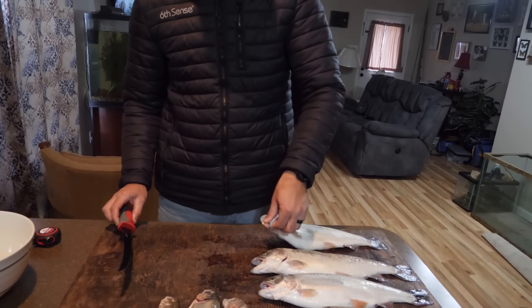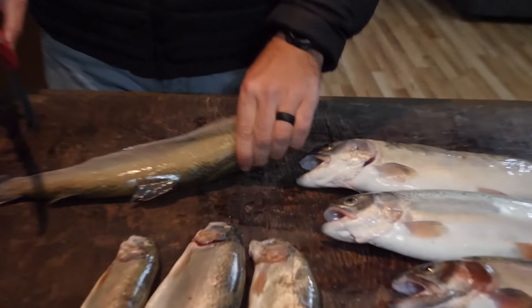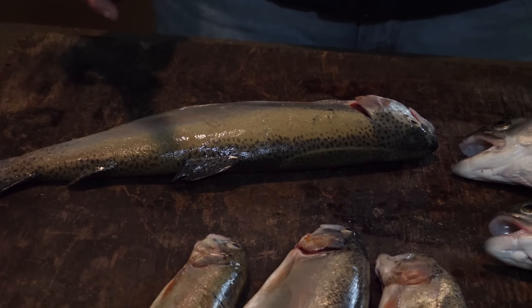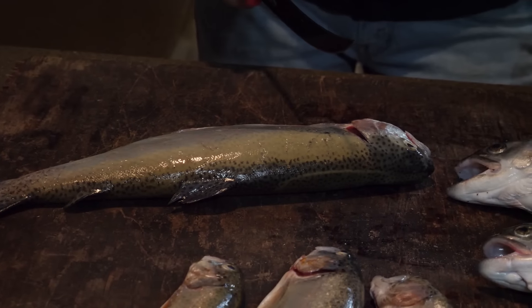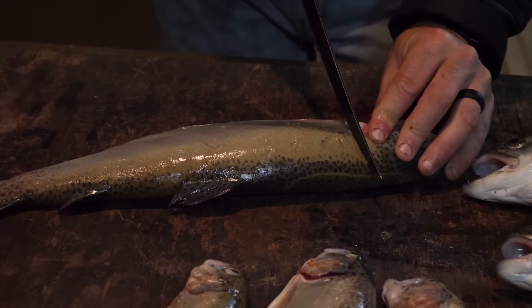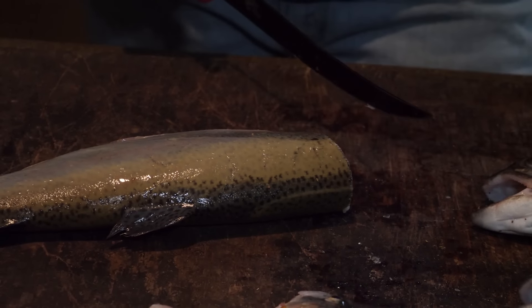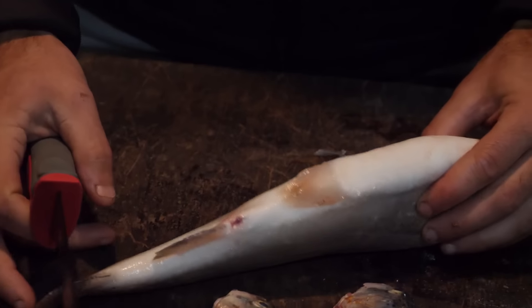Let's start by cleaning one of the bigger fish so you guys can get a really good, easy look at how this is done. All you need is a sharp knife and a cutting board. There are basically three steps to cleaning. First, you want to remove the head — you don't even have to if you don't want to, but I like to. So one quick cut, chop that head off, boom.